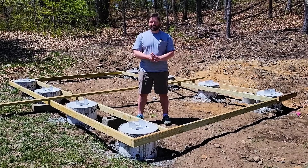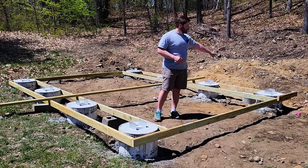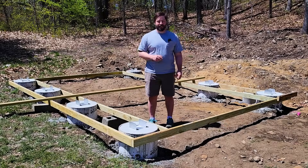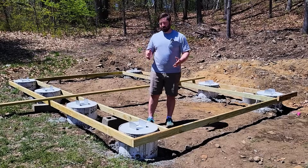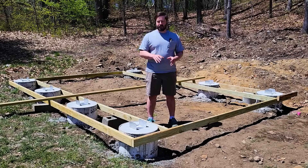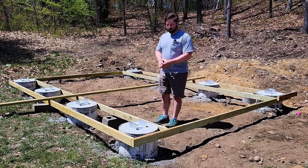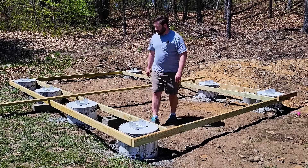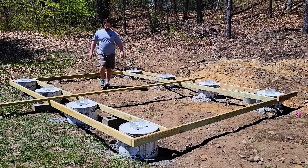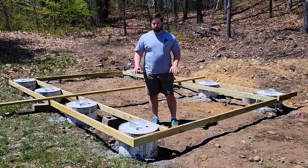Good morning everybody - it's the next day. The foundation came out great and a huge thank you to my dad for all the amazing help that he gave me yesterday so that we could get this job done. We ended up using 33 bags of 80-pound pre-mixed concrete to get all of this in. Obviously these are taller over here where we had to get below soil - this one is 12 inches deep whereas this one over here is 22 inches deep - so they all vary in depth to make sure that we got below that loam organic material.